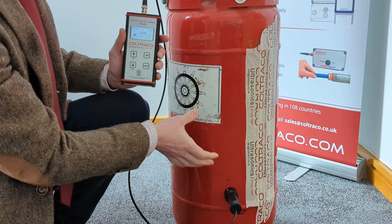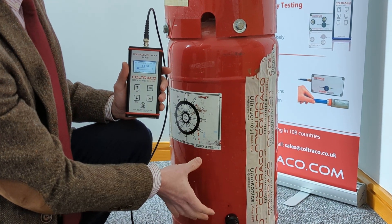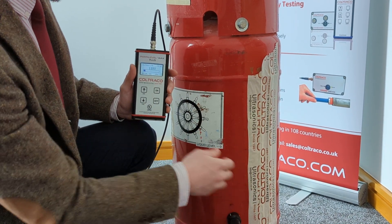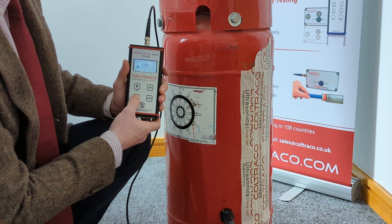In this case we found higher values in the lower portion of the cylinder. We always calibrate the sensor where we find the higher values, so I'm going to press cal here.